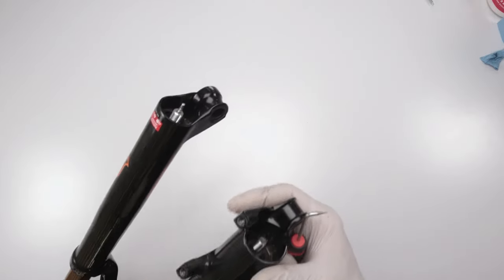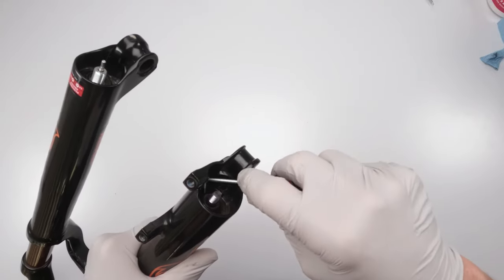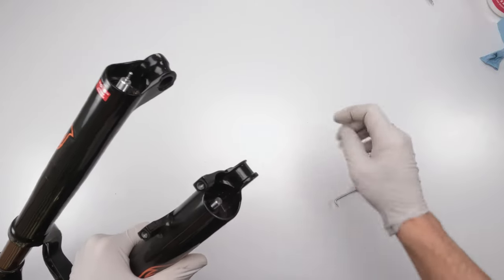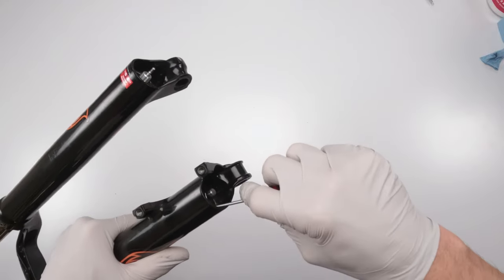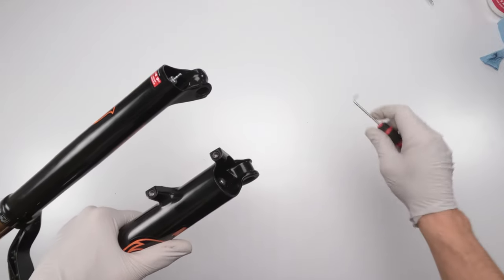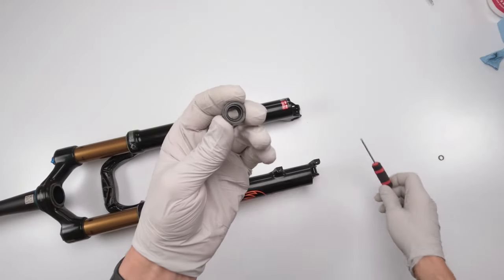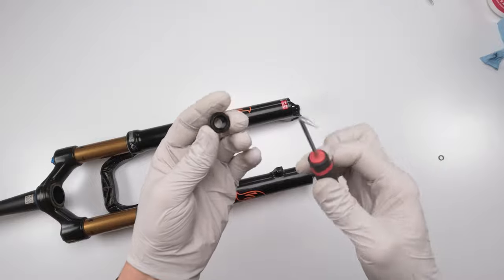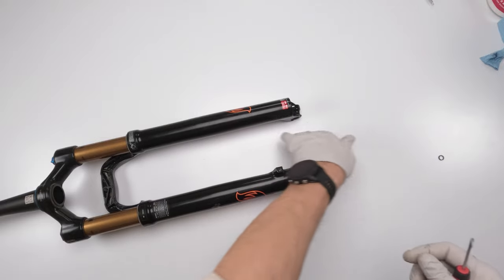Underneath those bolts there will be small crush washers. Grab a pick and try to remove them — it might be a little tricky. There's one, and the other will most likely be on the rebound bolt. These two crush washers will be getting replaced, so set them aside.